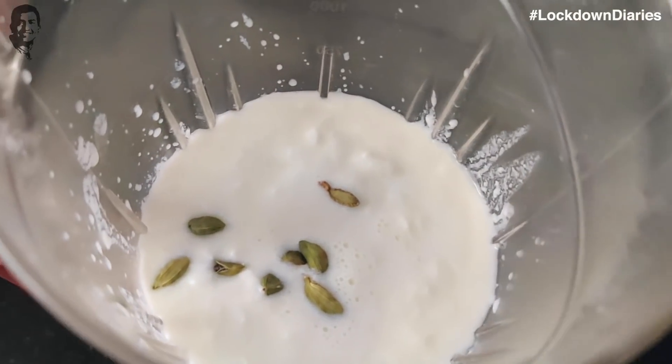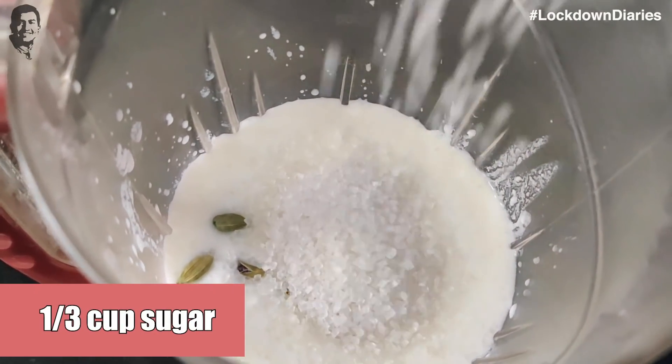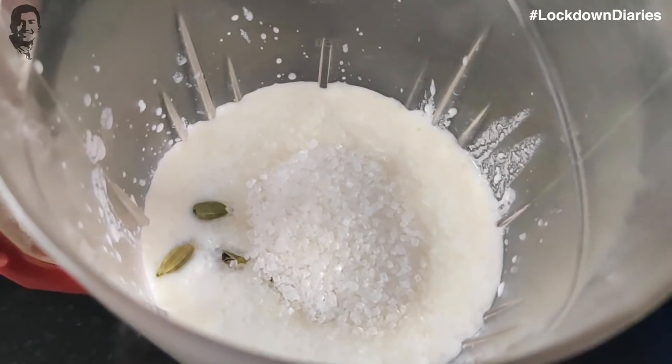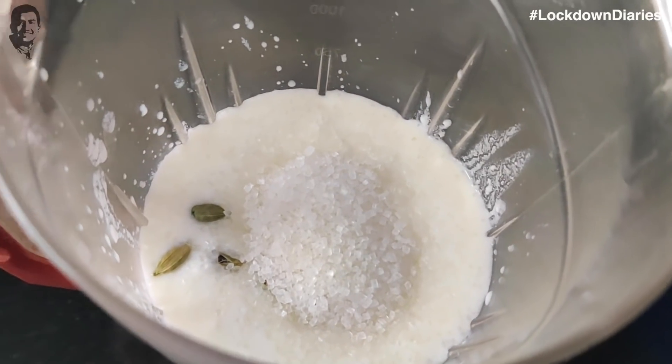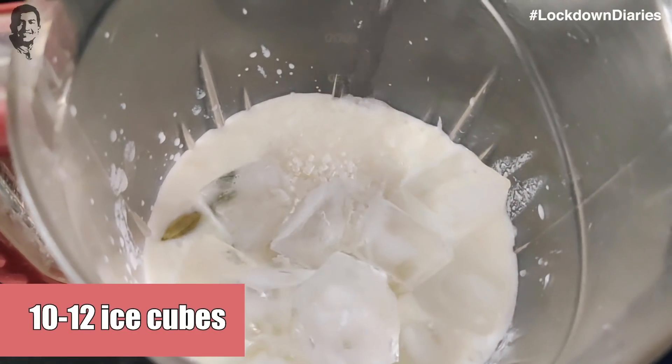Now we will add chini. You can add sugar as much as you like. You can add honey too. Now I will add parra.